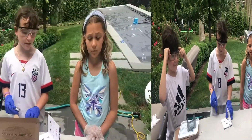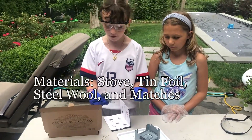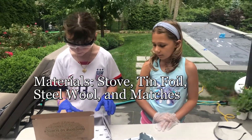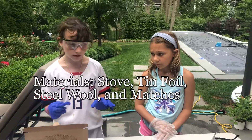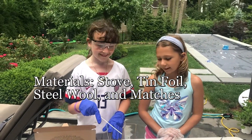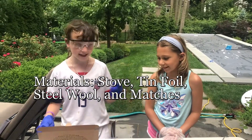For this experiment we will need a Bunsen burner, tin foil, steel wool, like a stick to hold it, and a lighter.